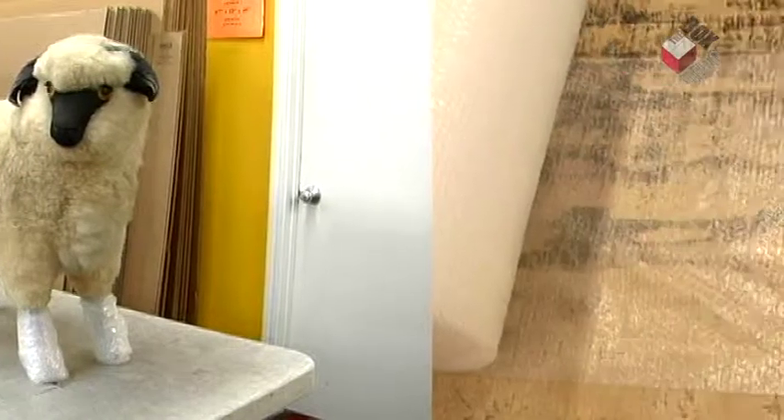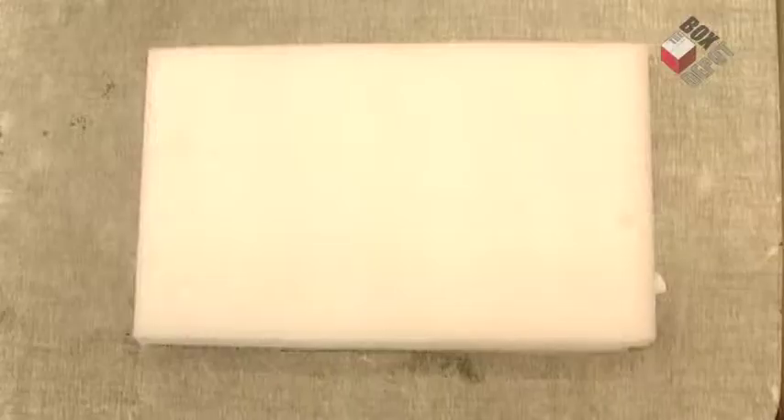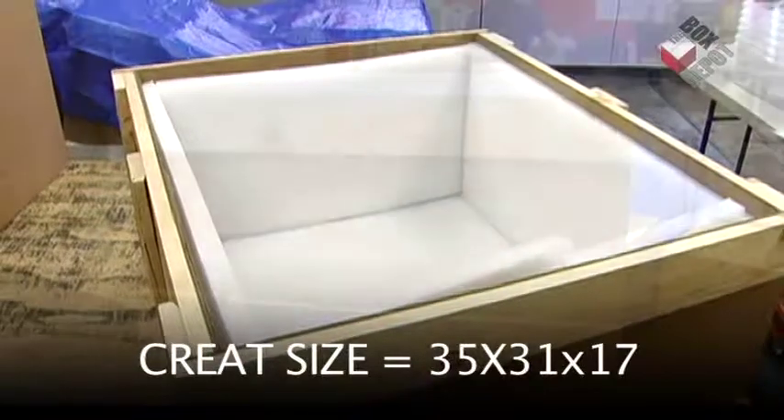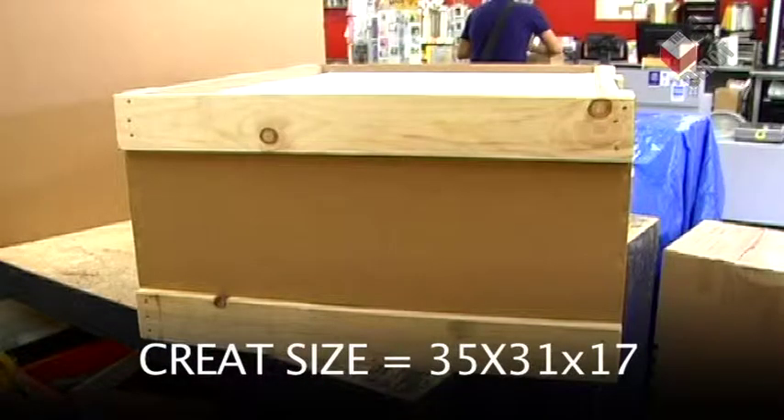For this project we're going to use bubble wrap, some stickers, foam, a tape measure, power tools, and the crate size we're going to use is 35 by 31 by 17.